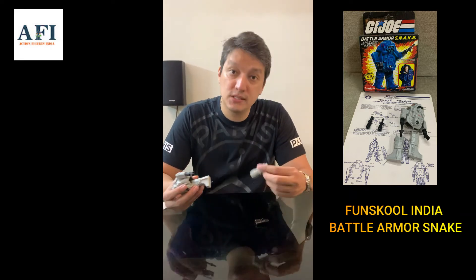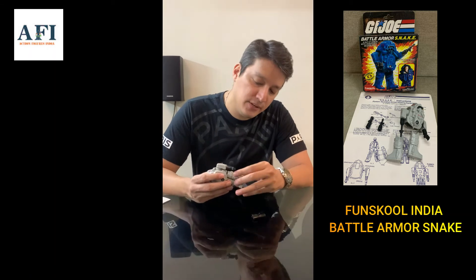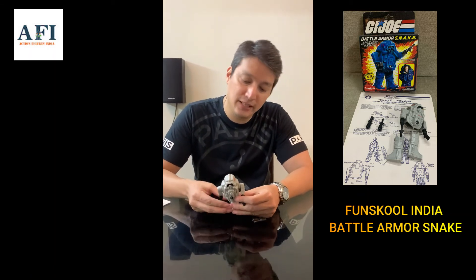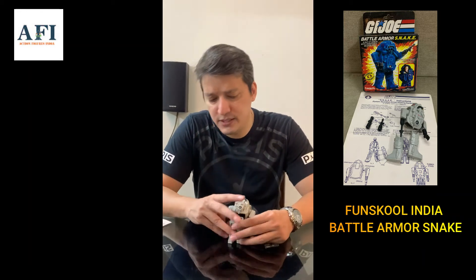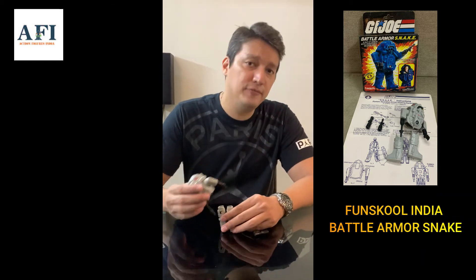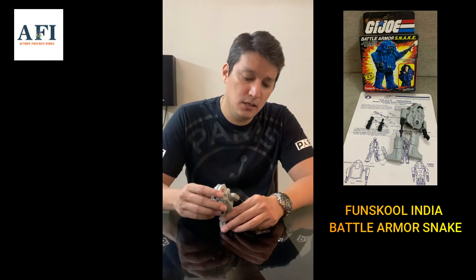This is one of my favorites — I love robots, and the Snake Armor is something I just really had to buy for my collection. You have to have this one. This variant is pretty unique and it's one of the harder-to-find vehicles in the Fun School India toy line.